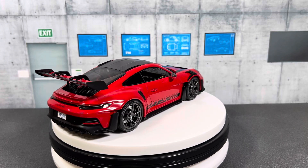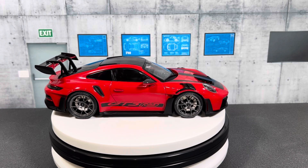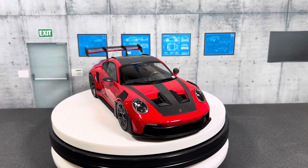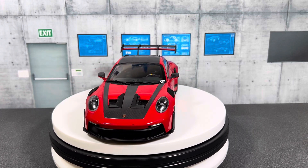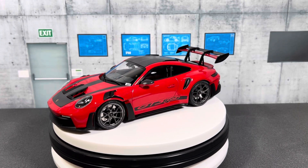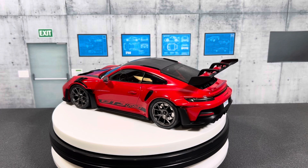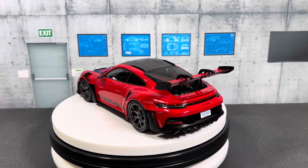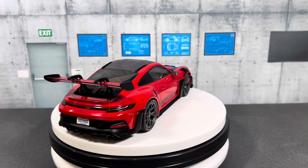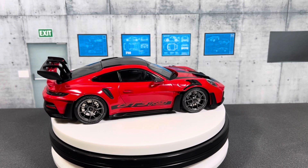This is the sealed version. Minichamps released different versions of the 992 Porsche — some of them are full-opening diecast and some are sealed. The sealed ones are a little cheaper than the fully opening versions from either Norev or Minichamps. I bought the sealed version because there was a sale at CK Model Cars, and I also just wanted to see how good the sealed models from Minichamps actually are.